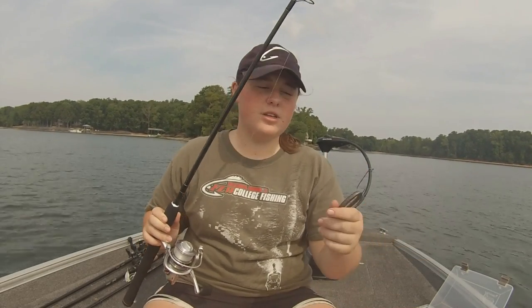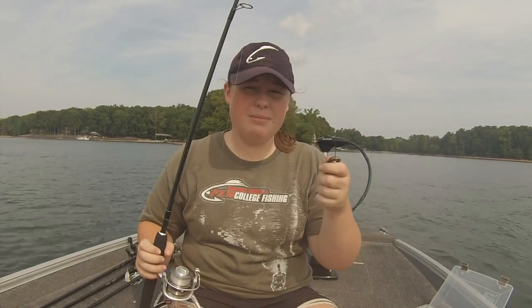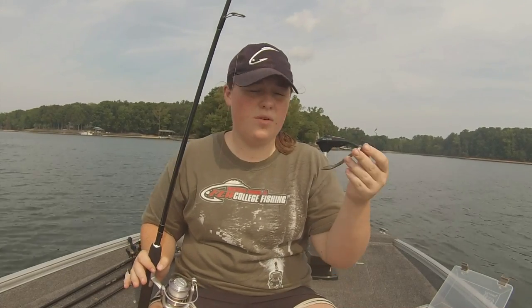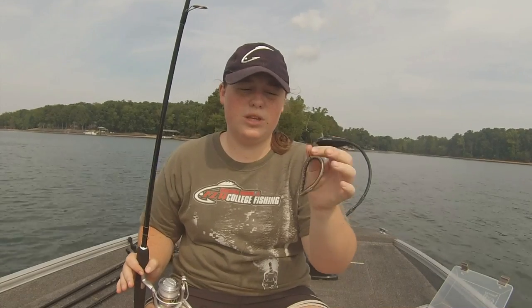For the worm I like to use — unfortunately today I didn't know I was going to make this video on the boat and I didn't bring my Senkos — but something I really like to use is finesse worms for wacky rigging. They work awesome. On an overcast day, a black Senko or black finesse worm works really good.